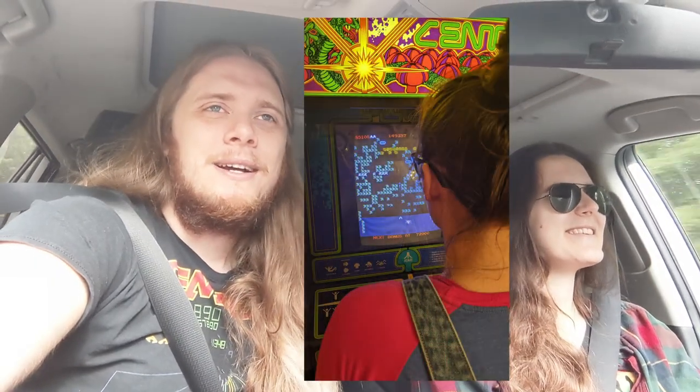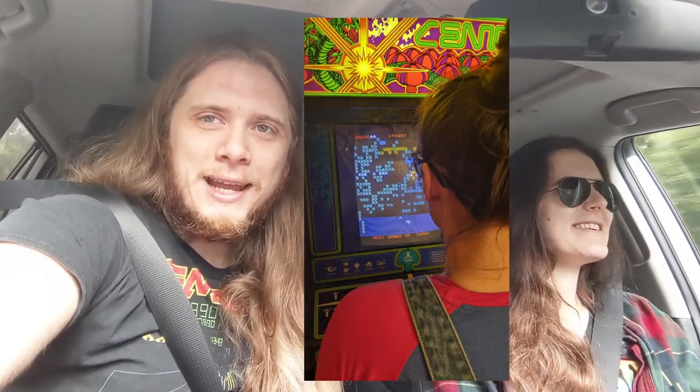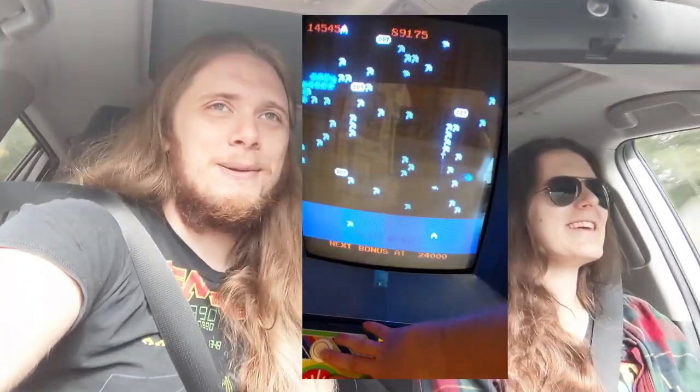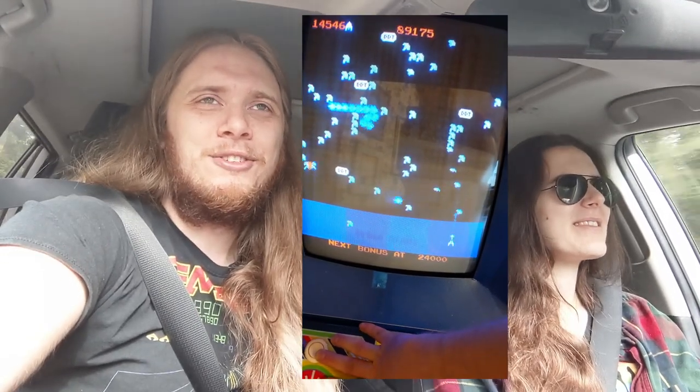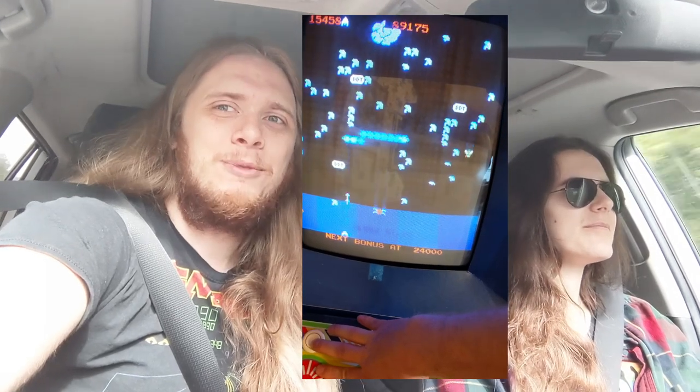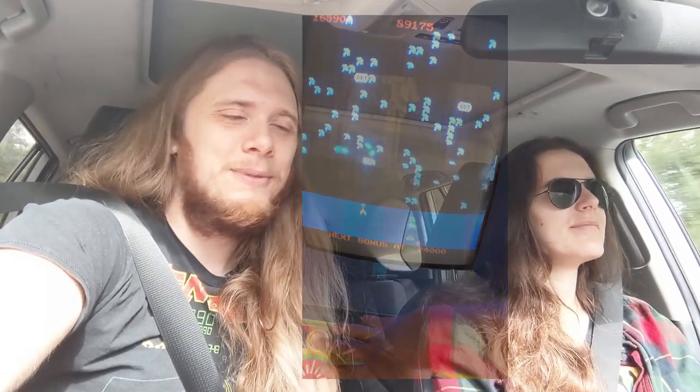So hopefully it comes together and then we can finally put our Centipede PCB back in our Centipede cabinet. Because even though we put the MultiPede kit on the Millipede board and put it in the Centipede cabinet, nobody's really played Centipede since we did that. We're hoping that when we split them back out to their separate games, maybe people will actually play Centipede.